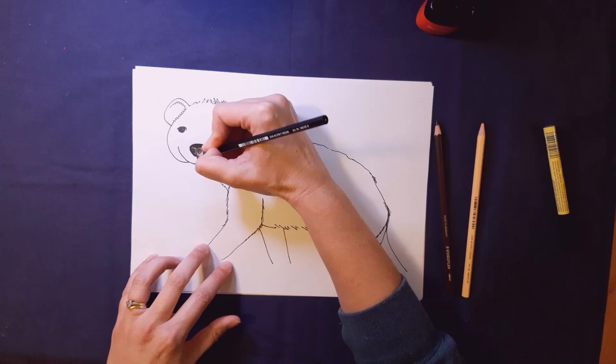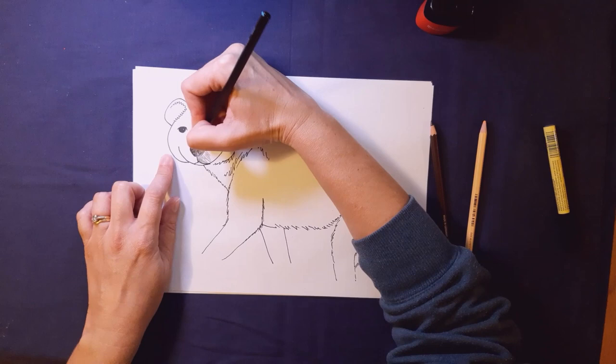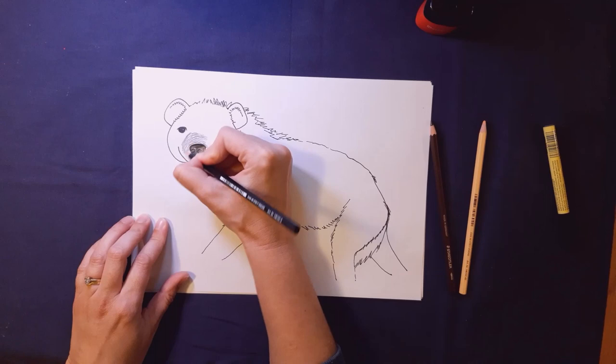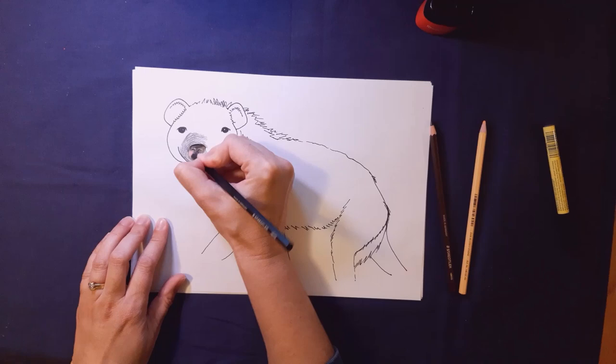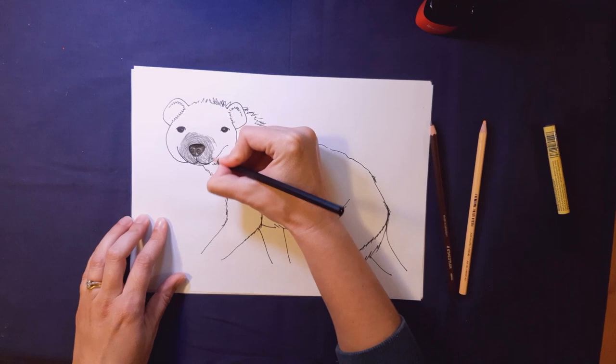We want to be thinking about our mark making again today. I want to start thinking about this as a 3D shape — how his fur is coming over his nose, down the side of his nose, and down under his cheeks. I'm imagining this turning into a 3D shape covered in fur, so I'm making lots of little marks but thinking carefully about what direction my marks are going. That's very important.